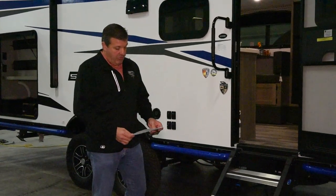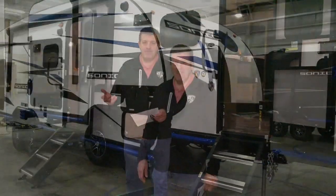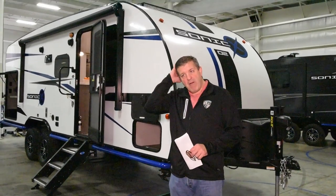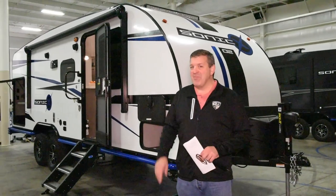That is our extreme off-road package — it comes standard on every single Sonic X. Let's talk about some of the amenities the Sonic X has to offer, because being off-road and roughing it doesn't mean it has to be rough.